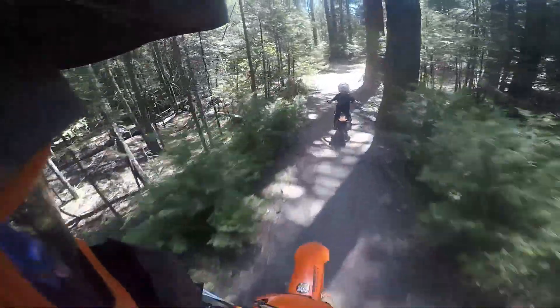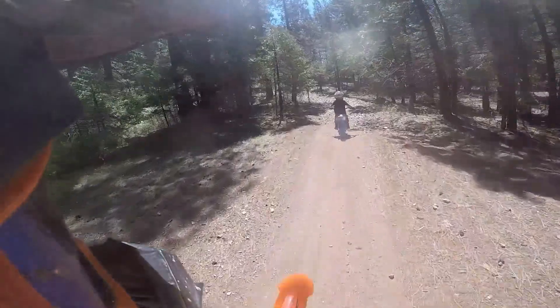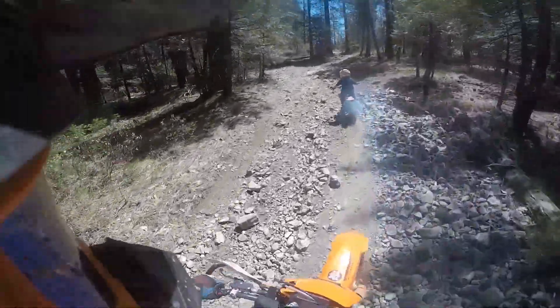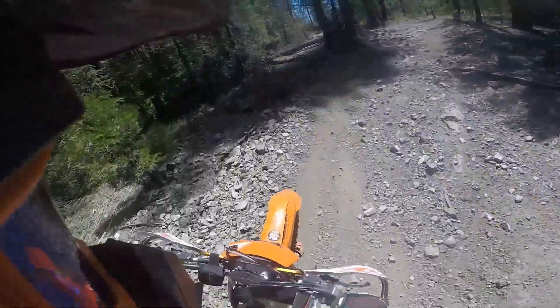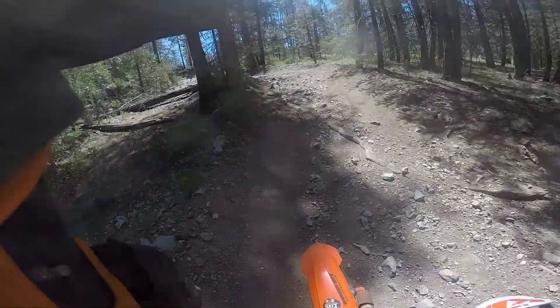Right here is definitely one of the harder parts for someone on a smaller bike. Even when I first started dirt biking, going through this rock area was kind of gnarly, and Jim just tackled it. He was in too high of a gear, and that's what caused him to stall right there.